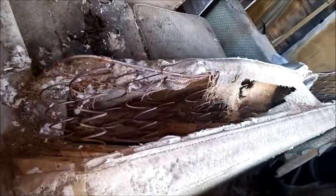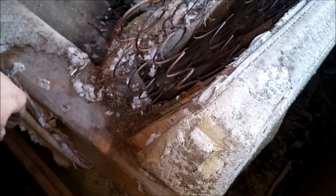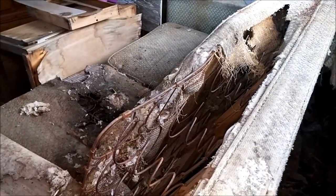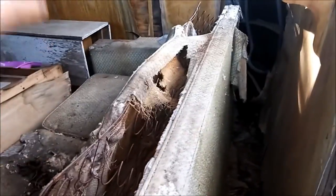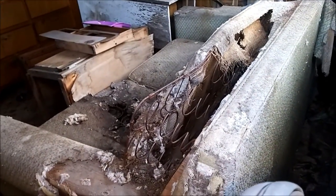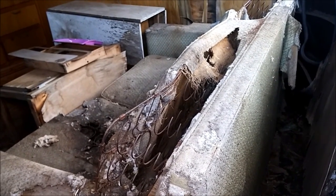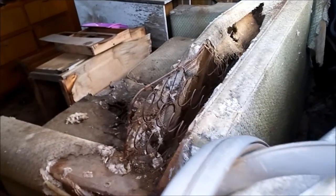Now the ratty couch with the varmints living in it — I was going to burn it and get rid of it, but I decided to keep it for now. I mean if you look at it, it's made out of springs. It's an original couch to the Spartan. This is in the position that it would be and it looks pretty close to the right size. I don't know if it's the original to this specific trailer, but it'd be really cool if it was. I've never seen an original Spartan couch, but this could be one.